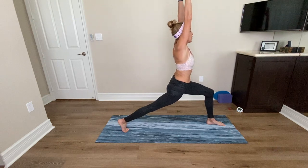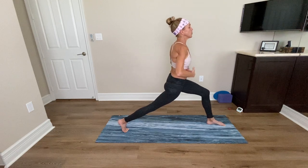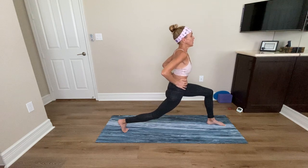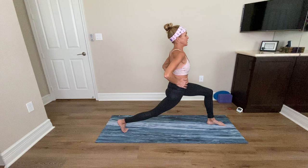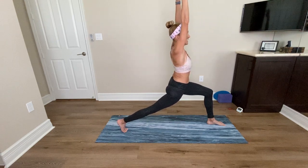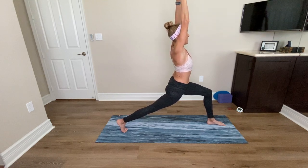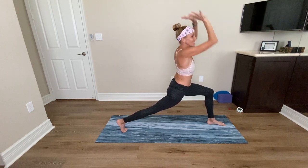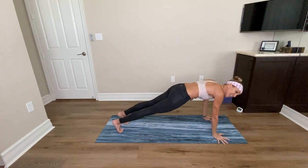Crescent Lunge. Take your hands to your ribs, draw the ribs in, and bend your back knee just a little bit. Take your hands on your hips, draw your ribs in, lift your chest up. Then extend your back leg, lift your heart, arms reach up. Take a moment in your Crescent Lunge — strong back leg, engaging your tummy, sinking your hips. Another deep breath in and exhale, place your hands to the floor. Step back to plank and take a vinyasa.